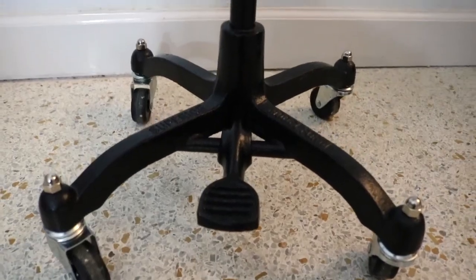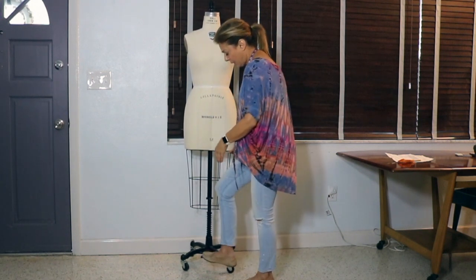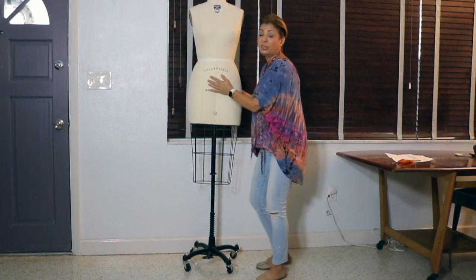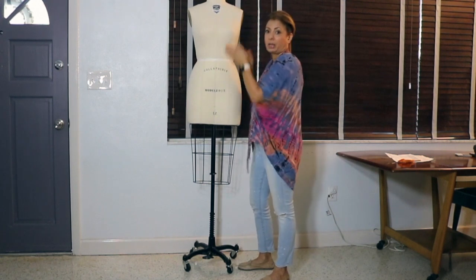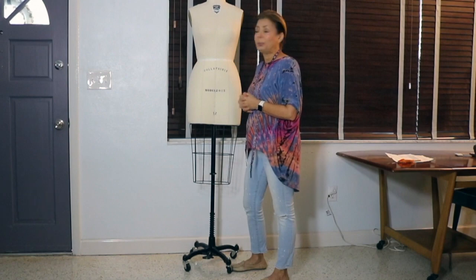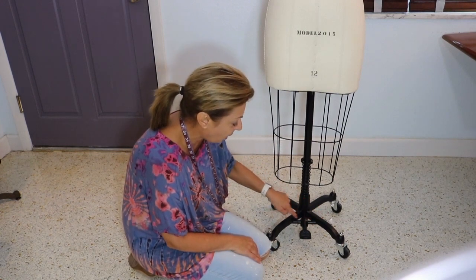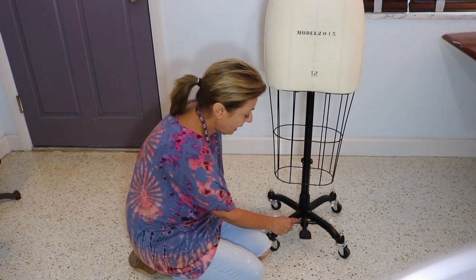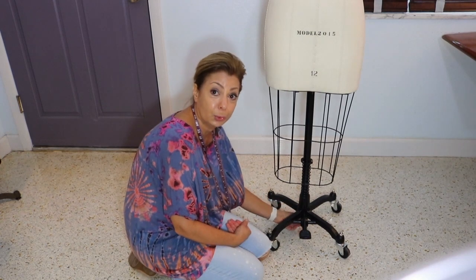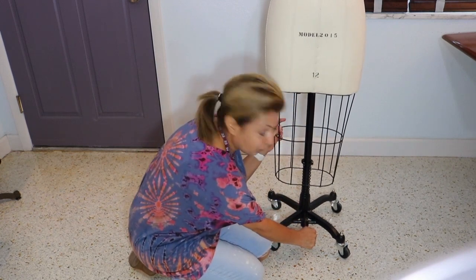This is a cast iron top and a cast iron base — it is not a flimsy base and what's great is that it's sturdy. When you push up and down on the pedal there's not a lot of play, but it locks beautifully. You can't push this down. Some of the cheaper forms, once you put it up, it'll just keep moving. The pedal is one piece, all cast iron, and the bar here is open so you maneuver the pedal over the bar. Underneath there's a screw and a coil that helps the dress form go up or down when you push down on the pedal.